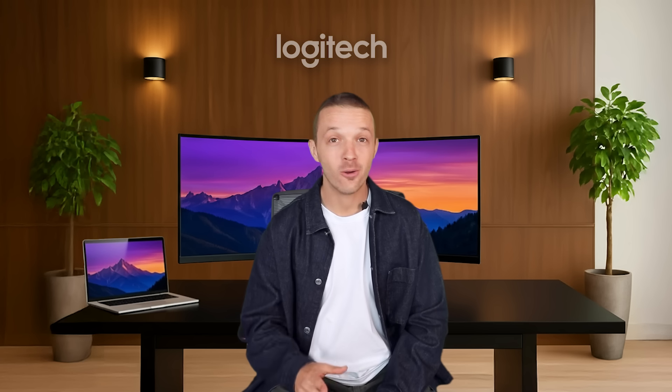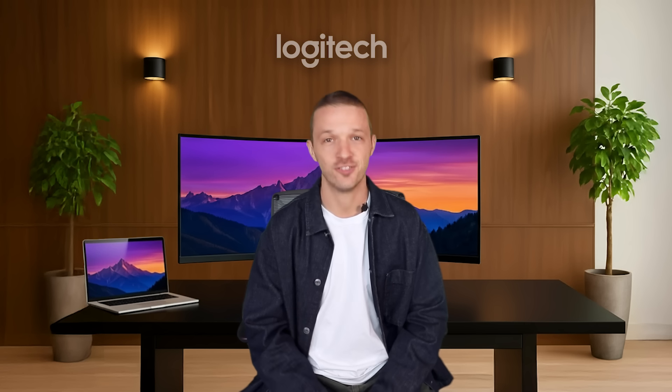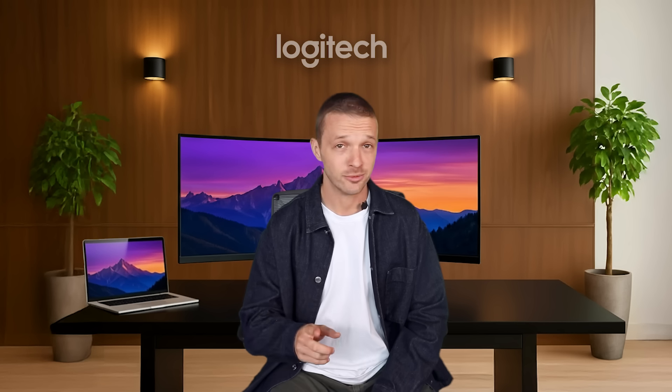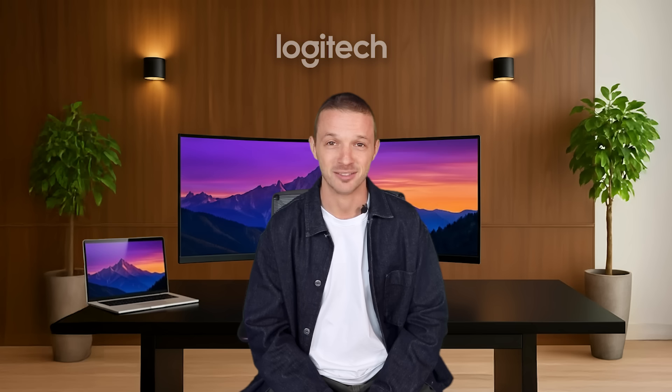Now that you know all about the MX Master 4 and how it can help you be more productive, I would love to hear your feedback and suggestions on our MX Collective Discord — please find the link below. Don't forget to download the Options Plus app to explore the full potential of your MX Master 4. Thanks for watching.